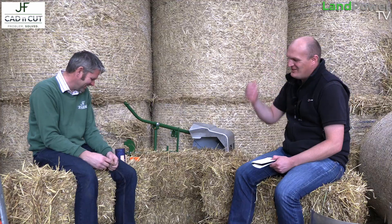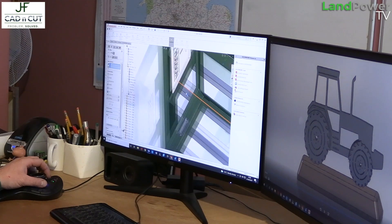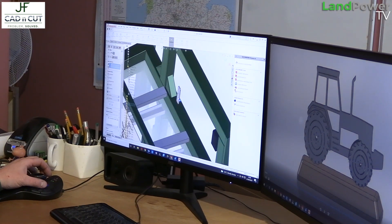So the CAD n Cut side of the business — would you say you're very passionate about it? Yes, because the business has evolved over the last seven or eight years and we've ended up doing such a wide variety of different projects. Some of the things we've ended up doing, you'd never have foreseen — for example, building a side club. Never in a million years would I have foreseen that in 2014, but it was an opportunity.